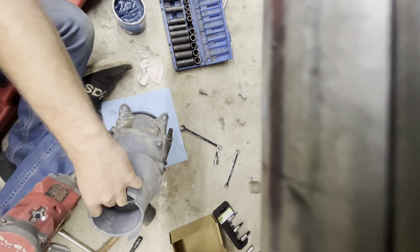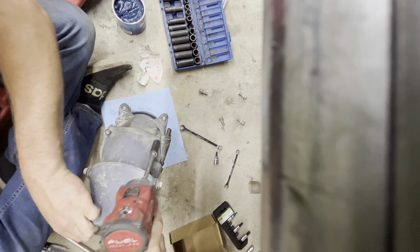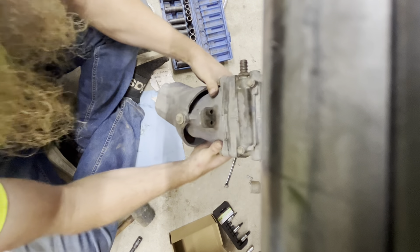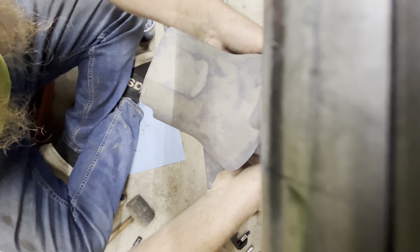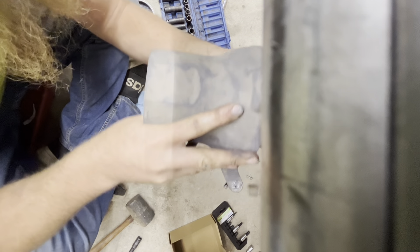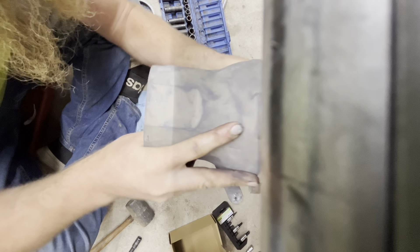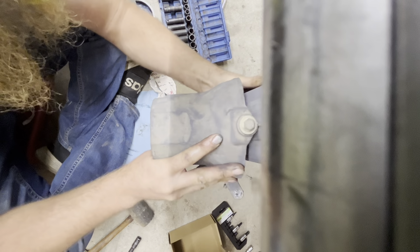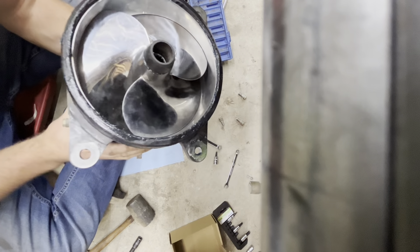On trucks and stuff I use a lot of anti-seize, and on this I'm just using a marine grease — some cheap Mystic high-performance marine grease, about five bucks, and that'll last you a long, long time. If it saves a headache later on, it's well worth it, because everything should come apart — should be smooth sailing.